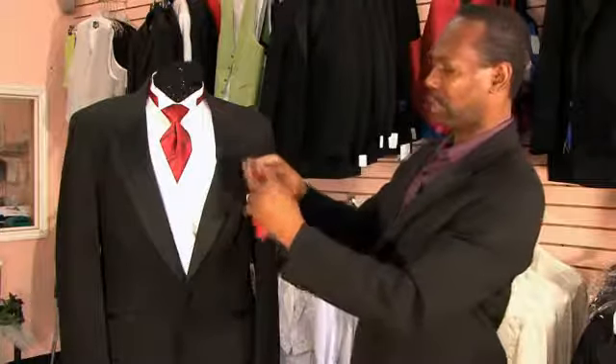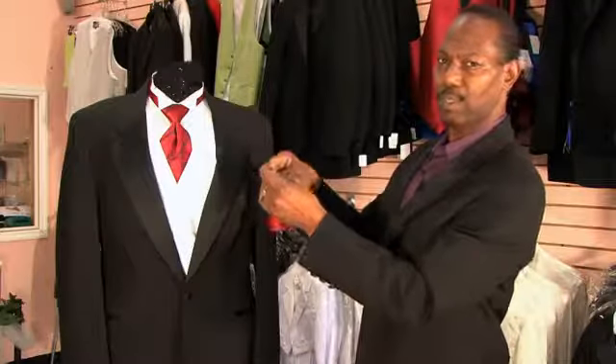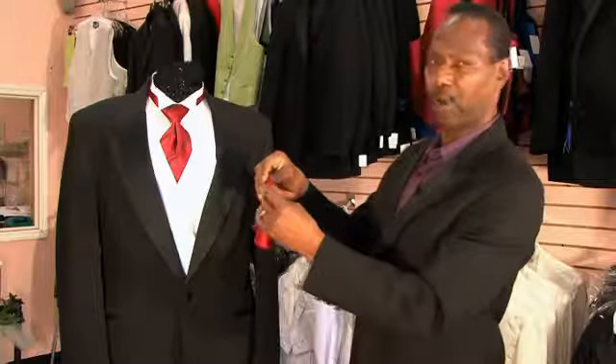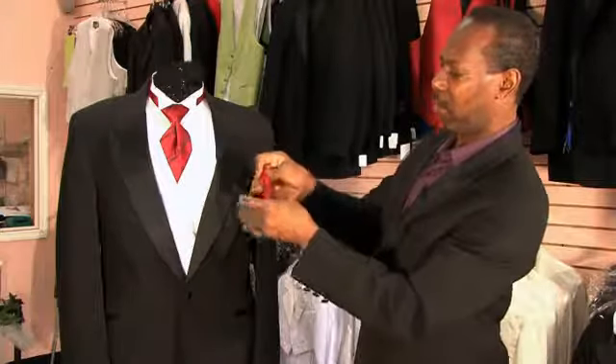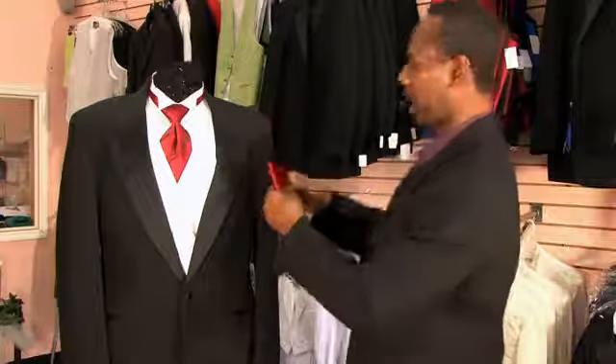Now you want to concentrate on folding the top once more, only so that it's the width of the pocket that you'll be inserting the pocket square or handkerchief into. I'm going to fold this edge here just a little bit. Once I've got it folded like so, I will insert it into the pocket.